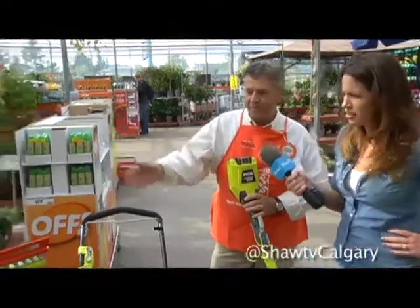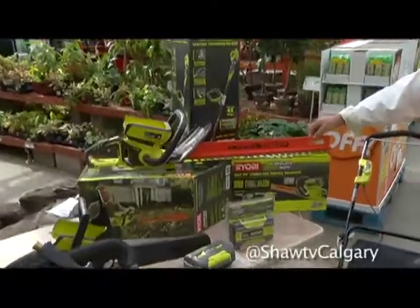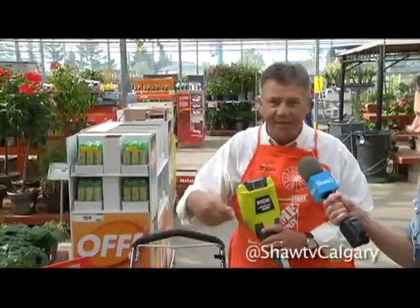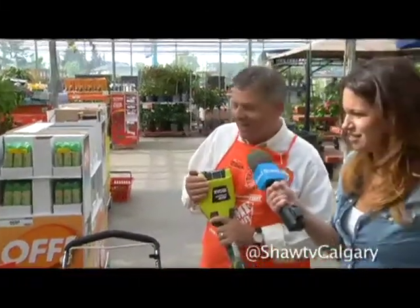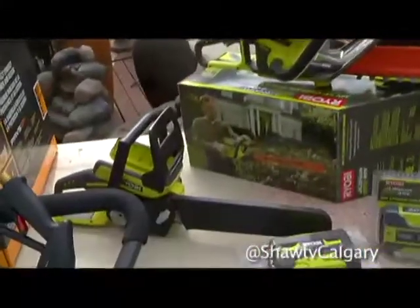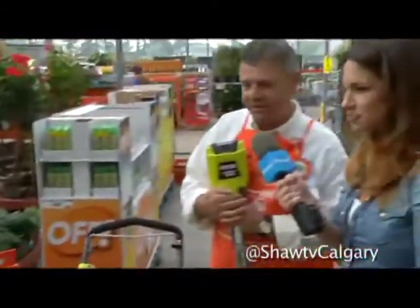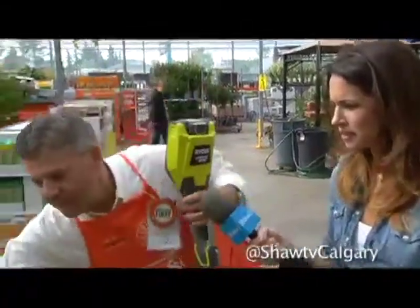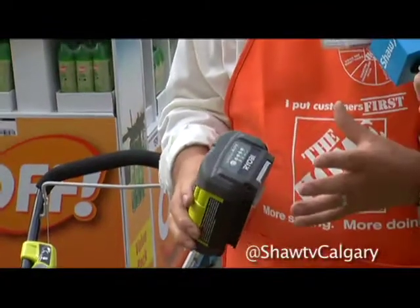Then he can trim the hedges while he's at it. We've got a hedge trimmer called the Hedge Sweep — a new innovation where, as you go along, it helps pick up the clippings so they don't fall down and you don't have to rake them up. Next to it is a small 12-inch chainsaw, also part of the compact 40-volt system with no cords, no gas, and a battery indicator showing how much charge is left.